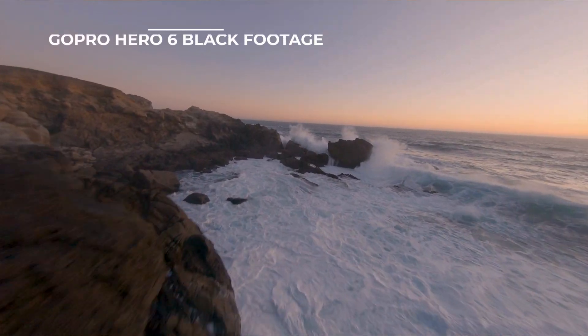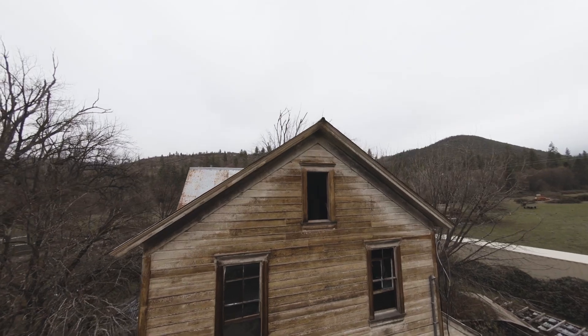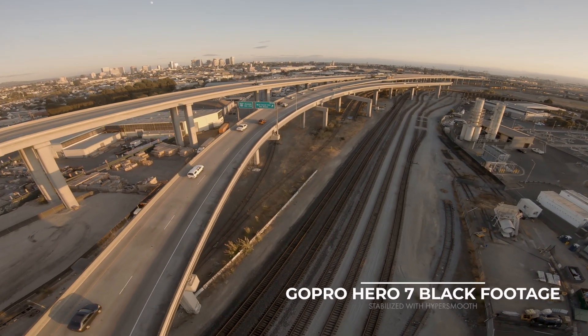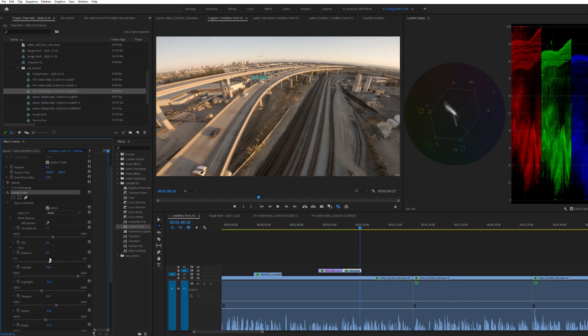No shade — GoPro cameras are great. They're small, they're light, they're sturdy, and under the right conditions they can produce really great-looking footage. But action cameras have some pretty serious limitations. They have tiny little sensors, which produce a lot of noise when shooting in low-light conditions. The optics are not the best, and there's a fair amount of lens distortion. And these little cameras record a highly compressed video format that doesn't allow for much flexibility to work on your color in post.